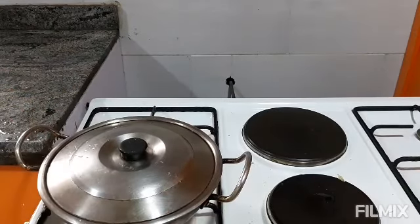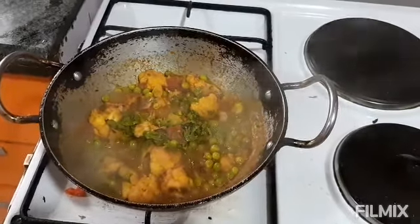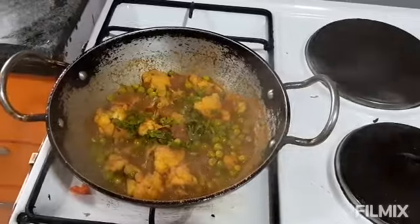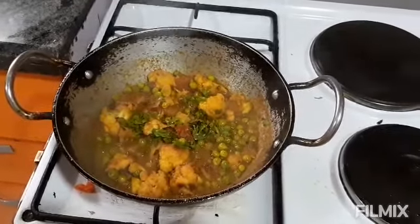You will see after about 5 minutes — the cauliflower and peas are getting ready. I have added a small amount of parsley on top. Let it cook for some time until it is ready.